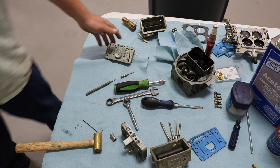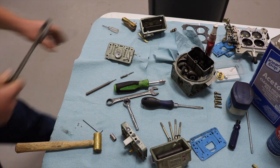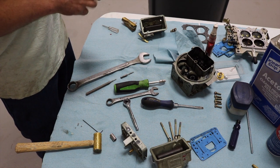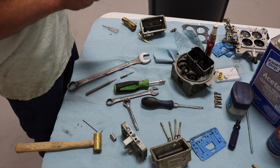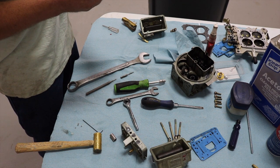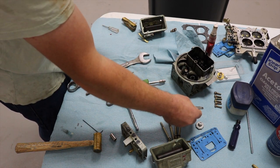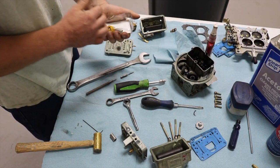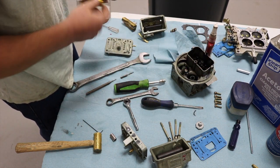Grab a crescent wrench — or just a one-inch wrench. I tuned this with the power valve plugged because I knew I'd be going to a boost-actuated power valve. I could probably just screw that boost-actuated power valve in; it comes with an aluminum tube to go to the back of the bowl, but you don't use that on the primary side, only on the secondary side. So I won't be using that tube.